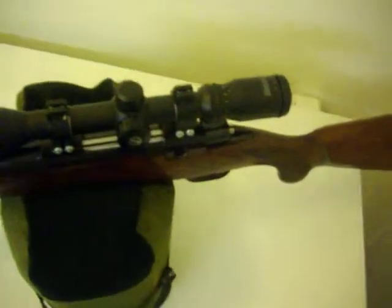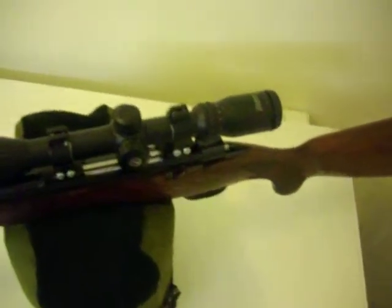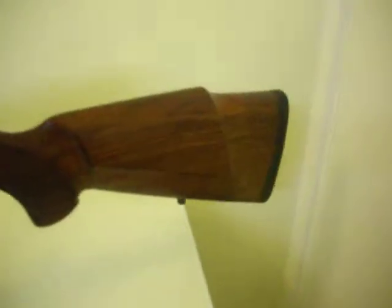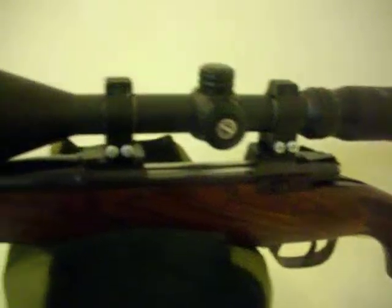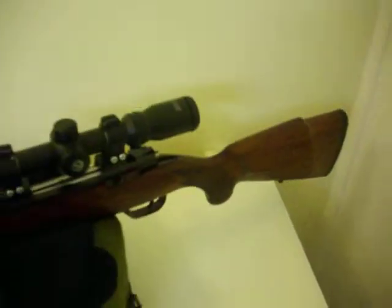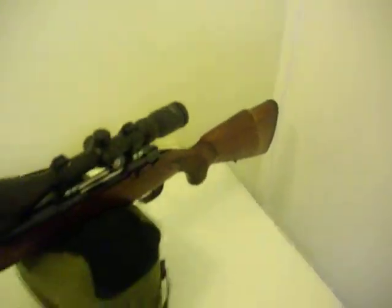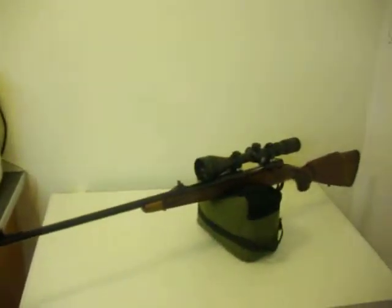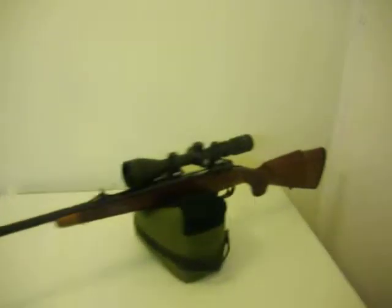Why we like this gun is because supposedly they have a German bolt. These guns are a South African gun — you don't really see many of them, to be honest with you. It's very nice, I really like this gun. They're really heavy though — they are really, really heavy guns, they're not light guns. I really like it, it's nice. Very accurate.